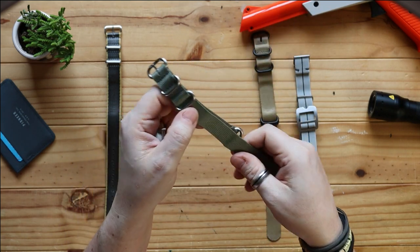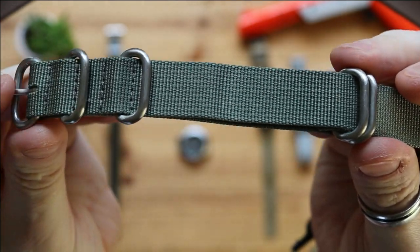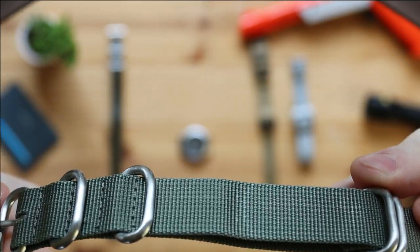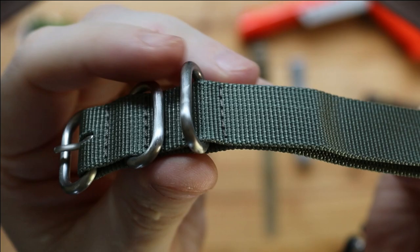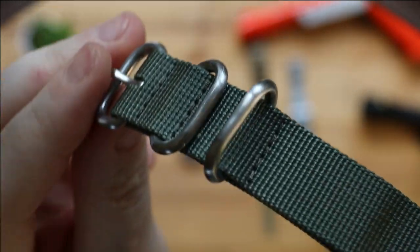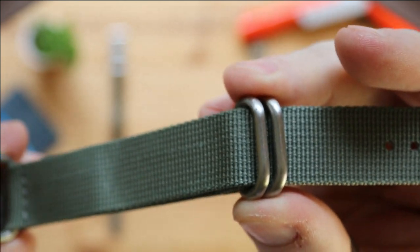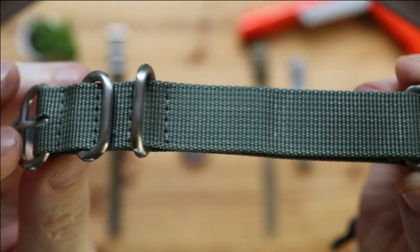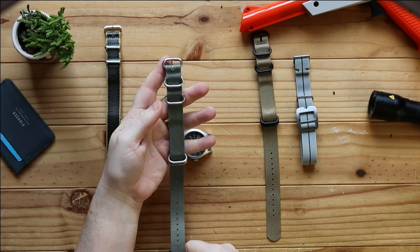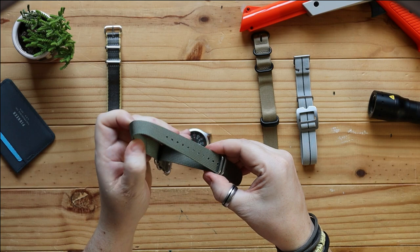What you'll find with a Zulu strap is these tend to be a little bit more hard wearing. Now that's not to say that the normal NATO strap isn't hard wearing, but as you can see the clasps here are big, strong, thick clasps — same there, and you get two there as well. They tend to be a little bit more robust. You'll hear these referred to as a five-bar strap because you get one, two, three, four, five — you get two here at the end. But they work in exactly the same way.